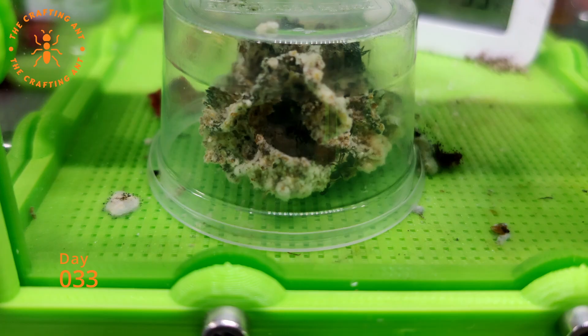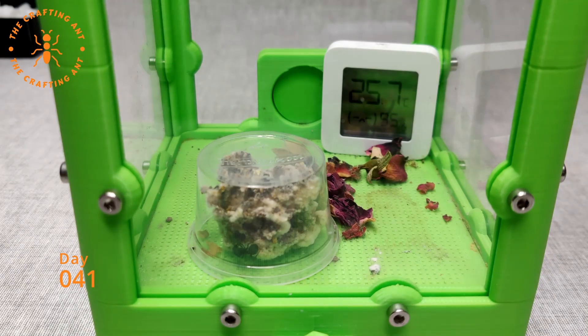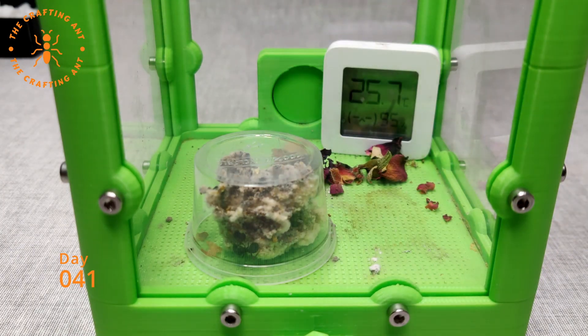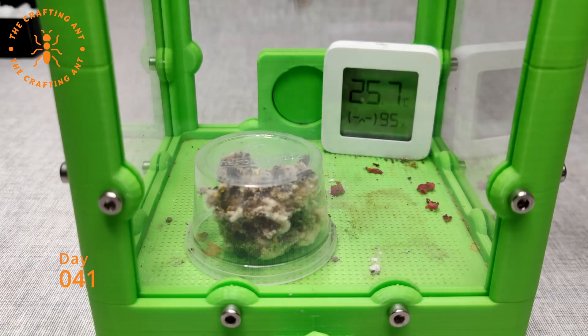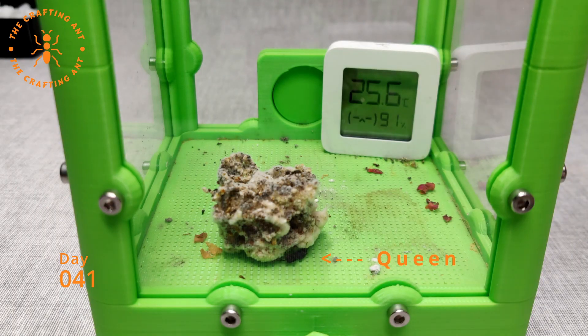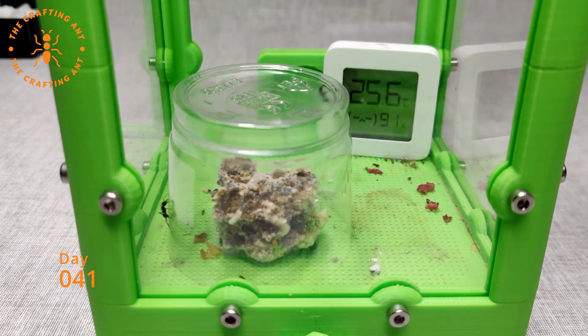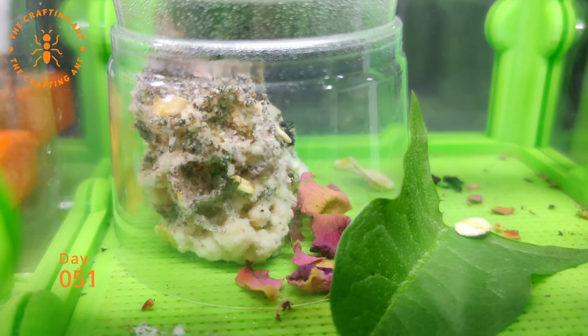Day 33, it's looking great now — the fungus looks healthy and the worker numbers are rising fast. Day 41, the colony is doing awesome. First, let's do some cleaning. And now it's time for a bigger cup. Day 51, and now with a bigger cup, they decided to grow even faster.